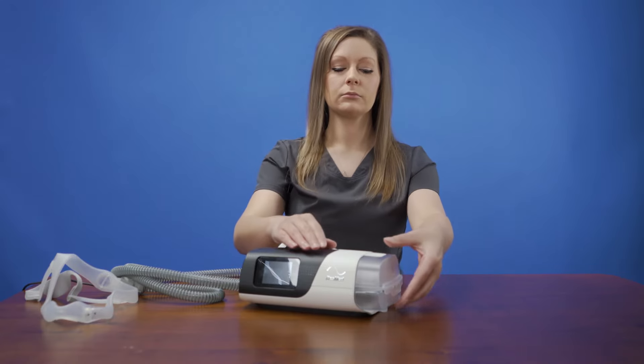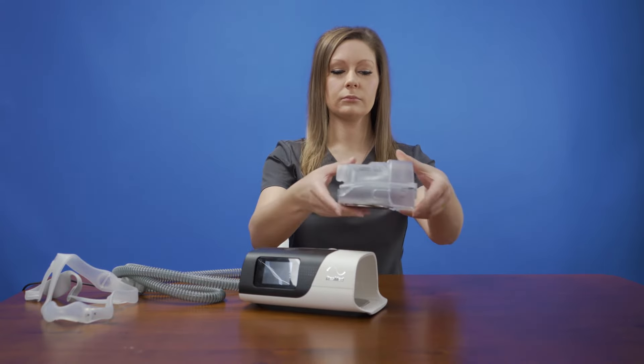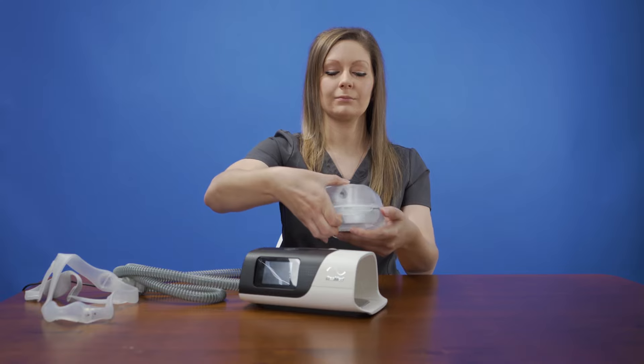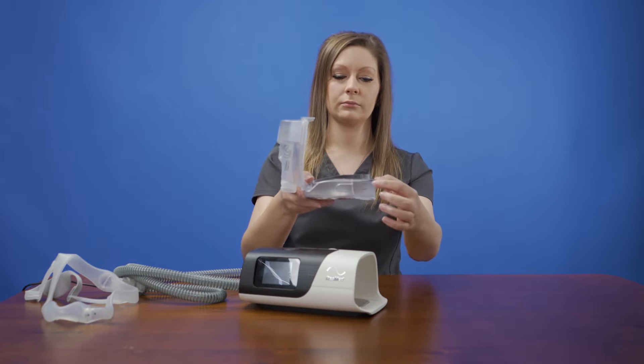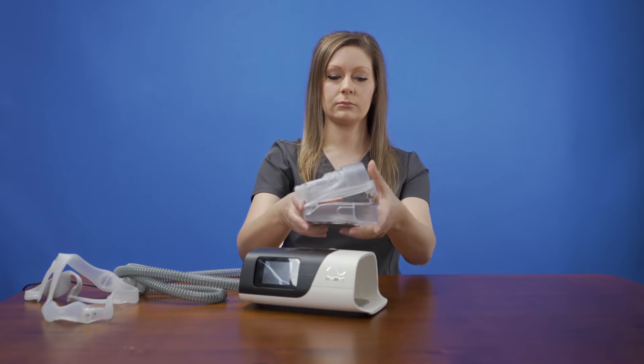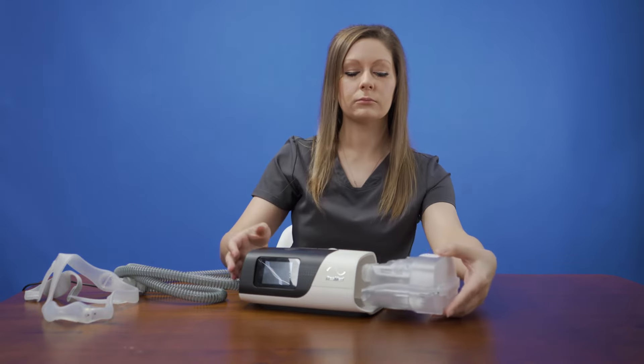On the right side of the front of the machine is the humidifier. To remove the humidifier chamber, place your thumb on top and fingers on the bottom of this part of the unit. Squeeze down and slide out. Once the chamber is out, you will see a tab on the top right of the chamber.